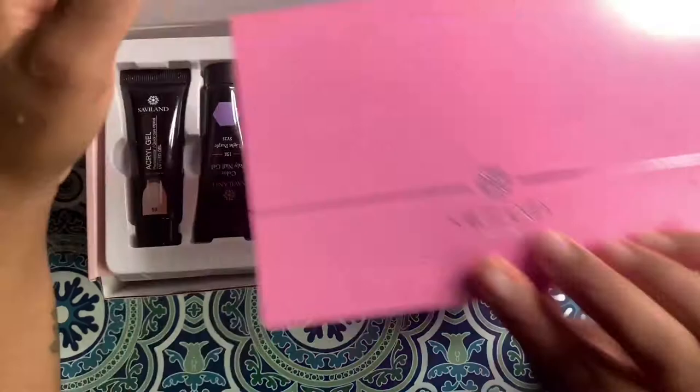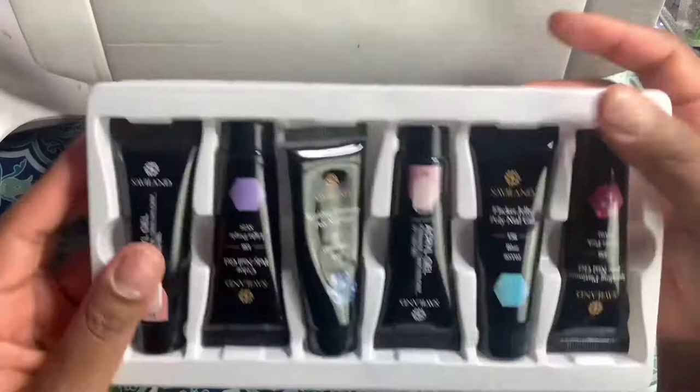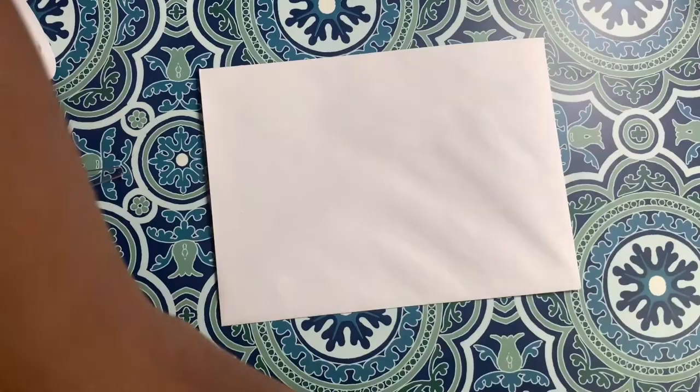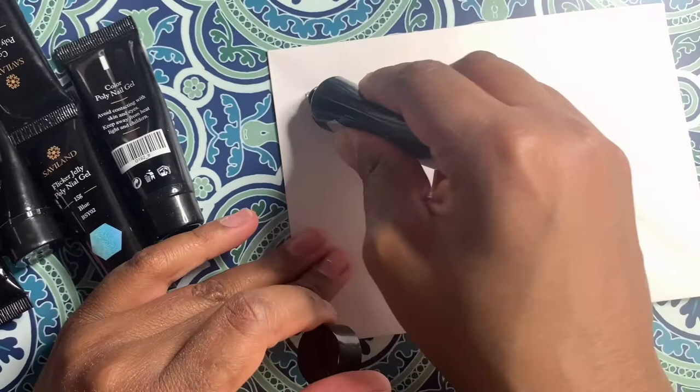Hey guys, welcome back to my channel. Today's video we are going to be using this 12 color polygel kit from Savaland. As you guys will see, I am missing one of the colors — I couldn't find it. Having a two-year-old, my stuff literally gets dispersed around the house. Here are the swatches of the polygels, and you're probably wondering why this kit looks different and why you've never seen it.